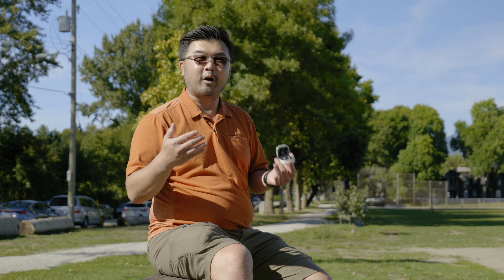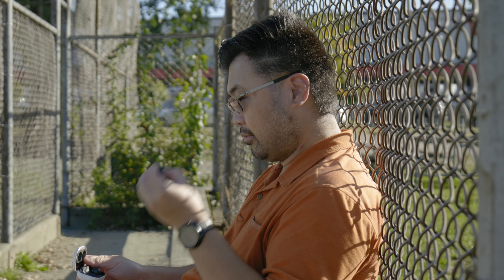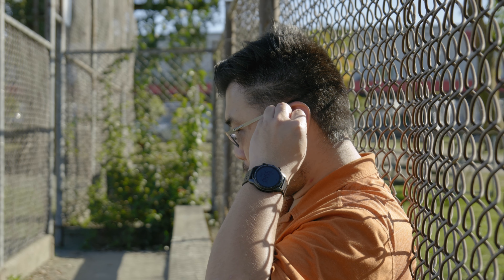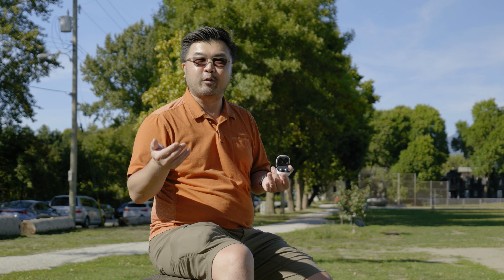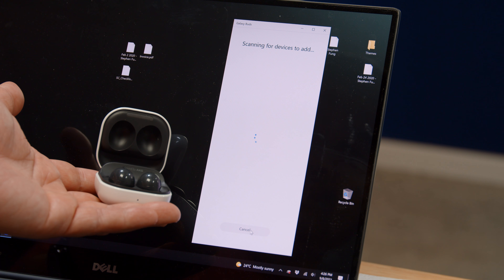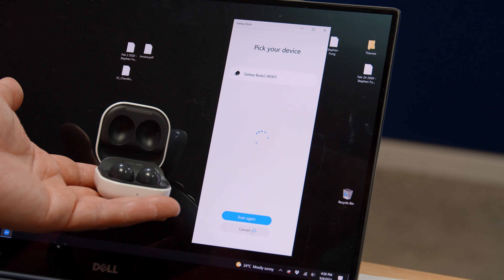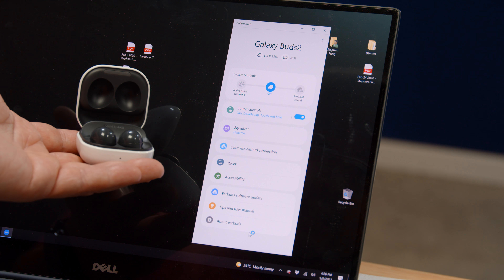Because wireless Bluetooth earbuds aren't just for mobile phones — yes, you can use them with Galaxy Tabs, you can use them with your iPhone as well — but most importantly, if you have a laptop like my XPS 15, which I use for Zoom calls and everything else, they fare very seamlessly. There's actually an app available from Samsung that you can use to tune the settings right on that operating system, which is rather neat.